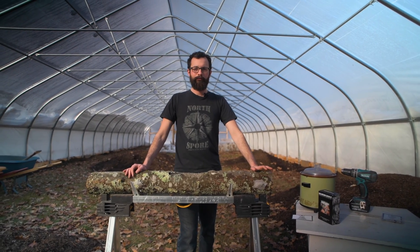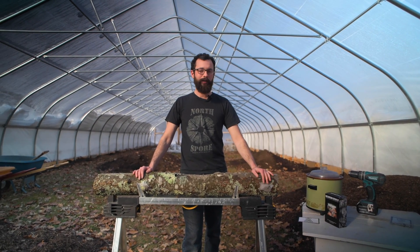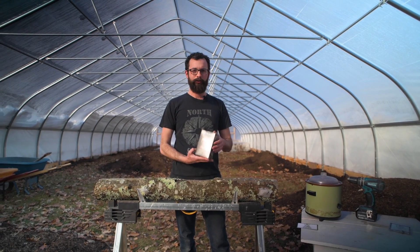Hi everyone, I'm John Carver from Norse 4 Mushrooms. I'm one of the co-founders and the head mycologist with the company, and today I'm going to show you one of our products, which is a mushroom grow kit.